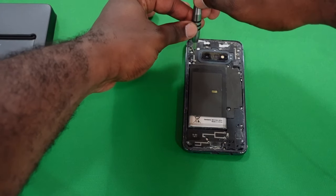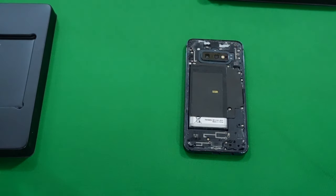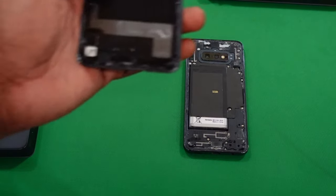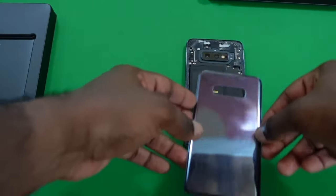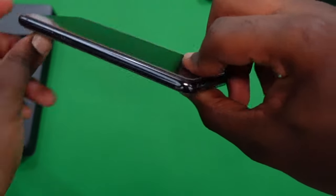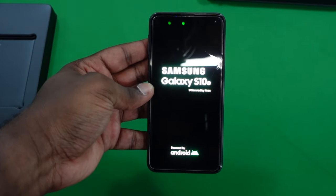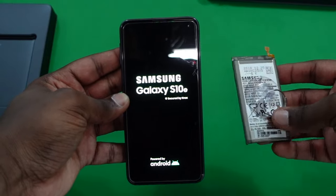All the screws are back in and tightened. I didn't apply the replacement adhesive to the back cover this time — there's still plenty of the existing adhesive and with my phone case it should stay secure. The back cover is on properly. Let's do a complete boot-up so you can see the phone is working and the battery has been successfully replaced — here's the old battery for comparison.